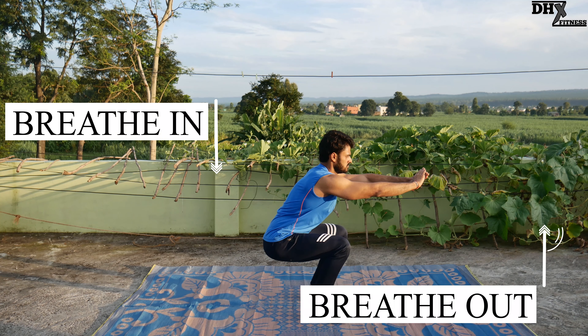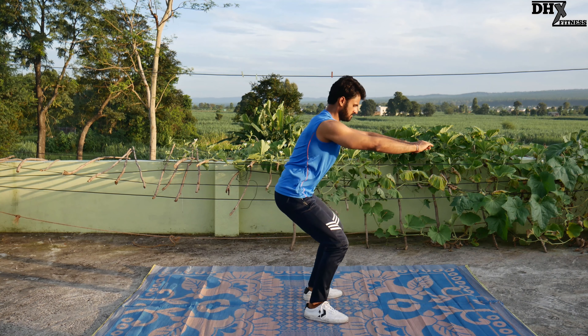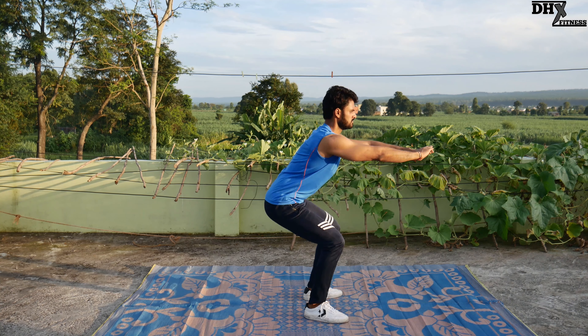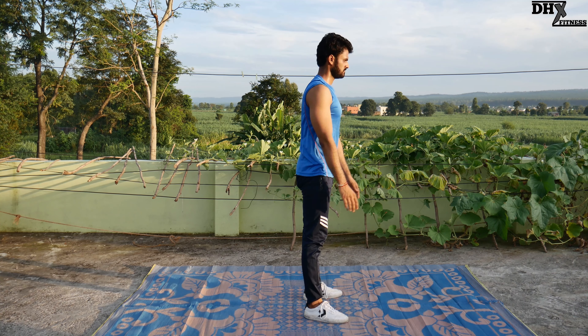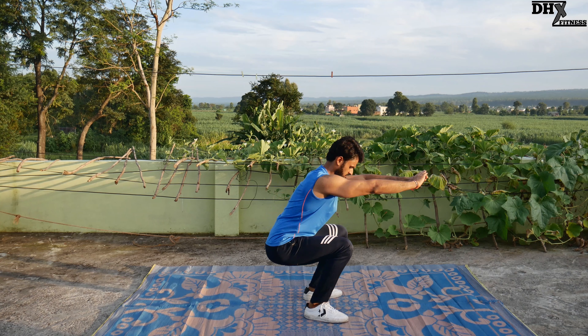This going-down phase is known as the eccentric or negative phase of the exercise, and the returning upward phase is called the concentric or positive phase of the exercise. So we breathe in during the negative phase and breathe out during the positive phase.